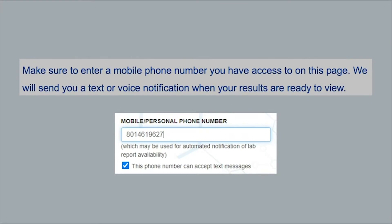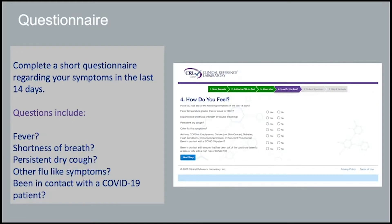Make sure to enter a mobile phone number you have access to on this page. We will send you a text or voice notification when your results are ready to view. You will also complete a short health questionnaire about any symptoms you may have experienced within the last 14 days.